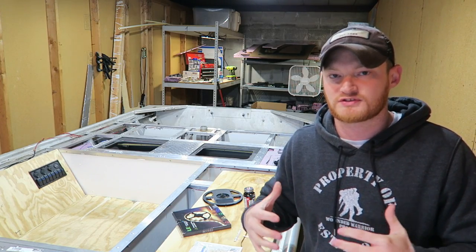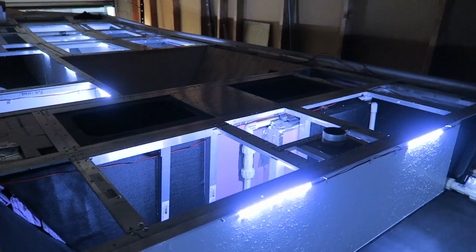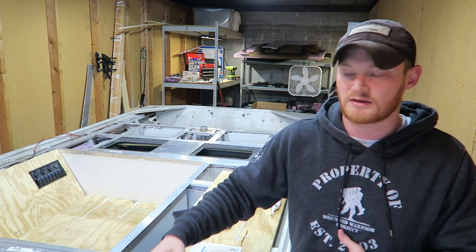I went with the lowest-power brightness for these LEDs mainly because I don't fish at night. The lakes I fish close at night and don't open until daylight, so I'm not really going to be doing any night fishing. I really just wanted some light in there when I get to the boat ramp while it's dark — I'll be able to see everything inside my hatches and get to it easier. That's why I didn't feel like I needed a really bright light.